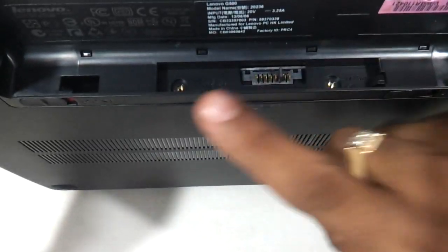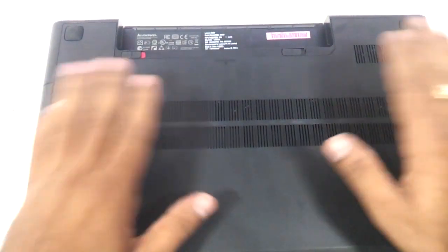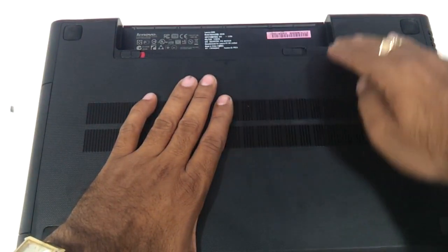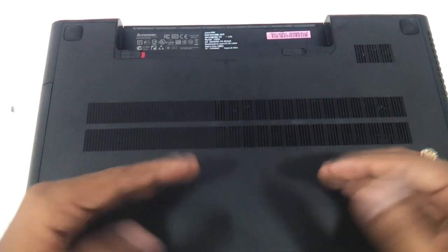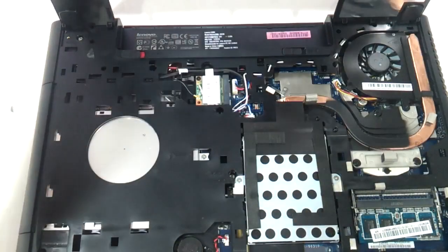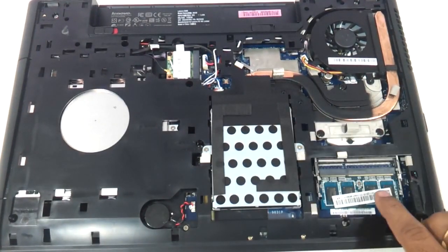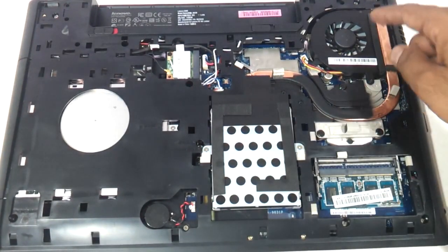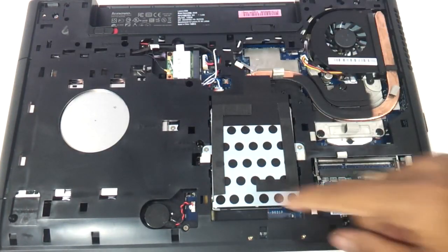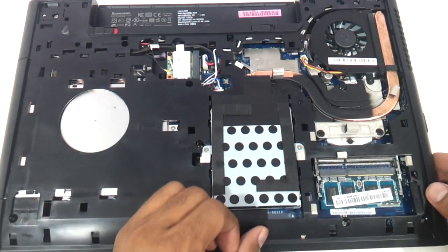Once these two screws are out, it becomes pretty easy. You need to very gently pull this entire casing towards yourself, and just open it up. You can see the hard drive here, you see the memory, and if you want to clean up the fan you can do it here. You have the Wi-Fi chip over here and the CMOS over here — fairly simple.